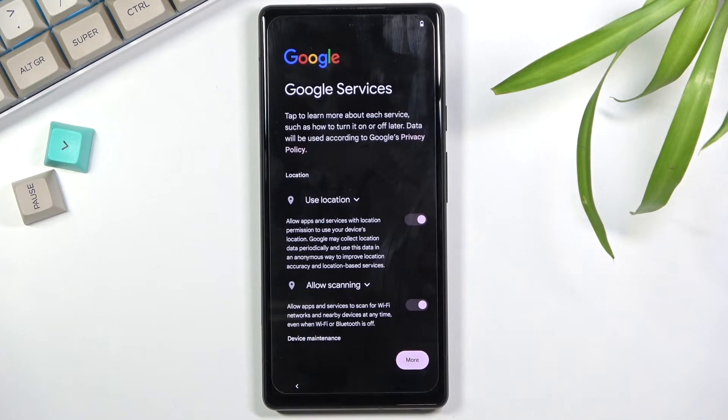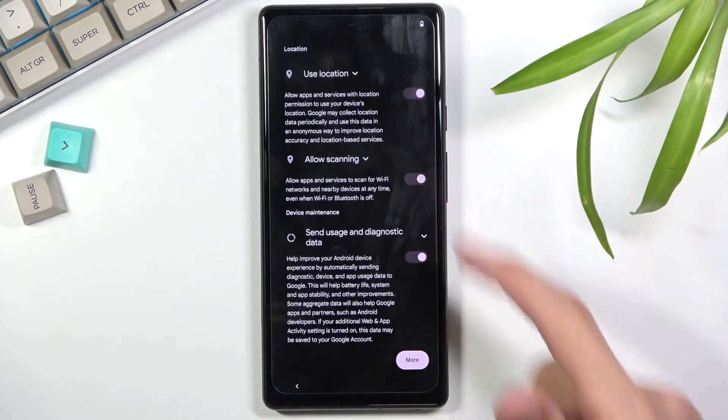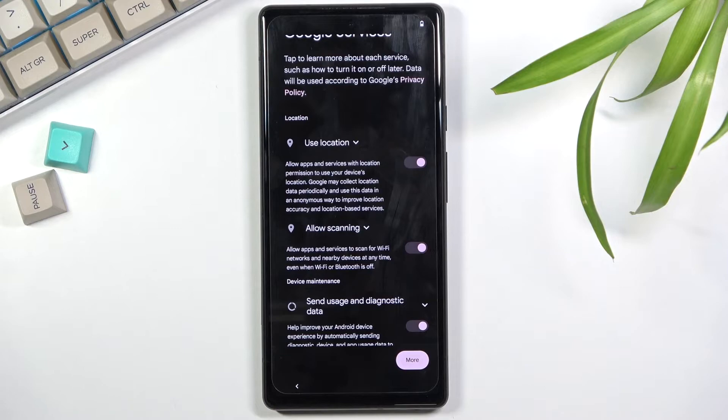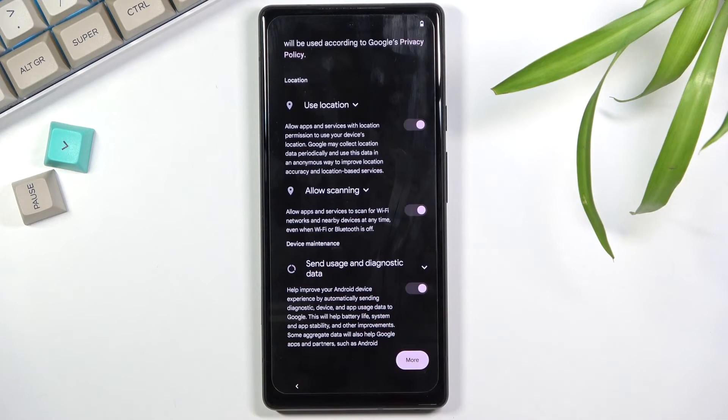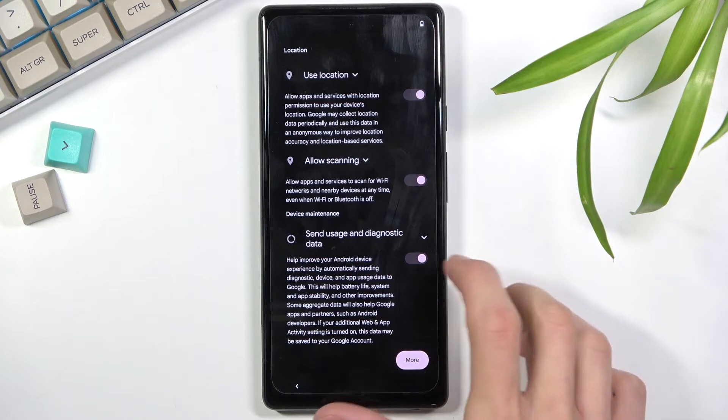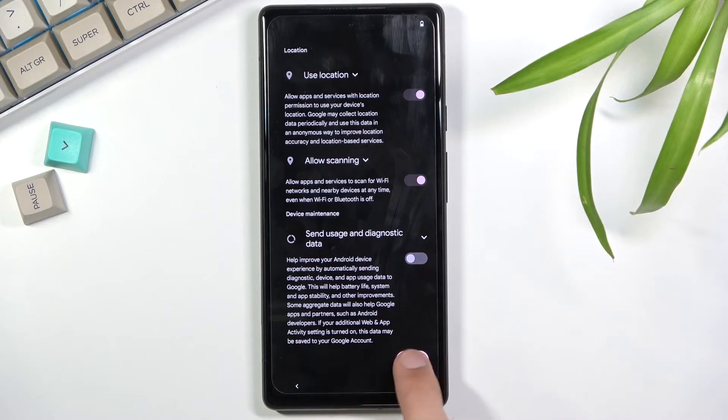The next page is Google Services, which covers location scanning and sending user and diagnostic data. Briefly: location is GPS tracking, scanning allows the device to look for Wi-Fi and Bluetooth signals, and sending user and diagnostic data allows Google to spy on you. I'm going to disable that and move to the next page.